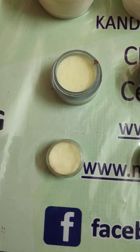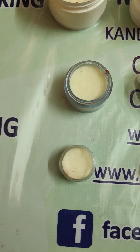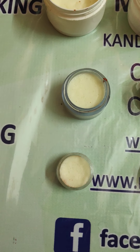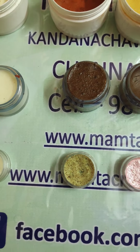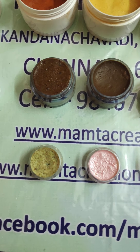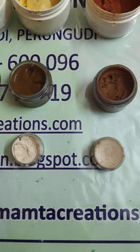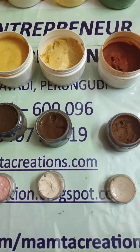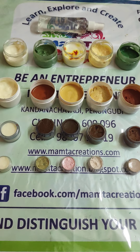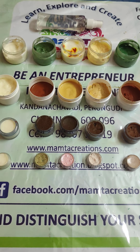The fourth kit, which was covered in the session, is the pearl facial kit. It has a cleansing milk, a scrub, the cream, the gel, and finally the pack. All of these sessions are now available online with PDF notes and six-hour video tutorials.